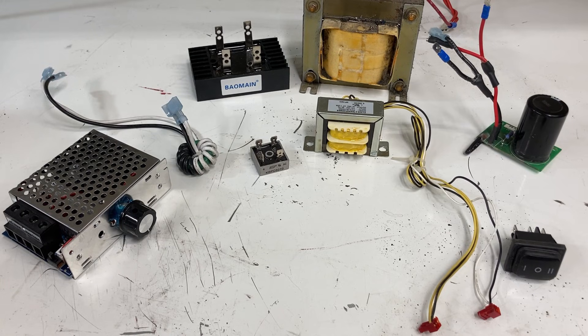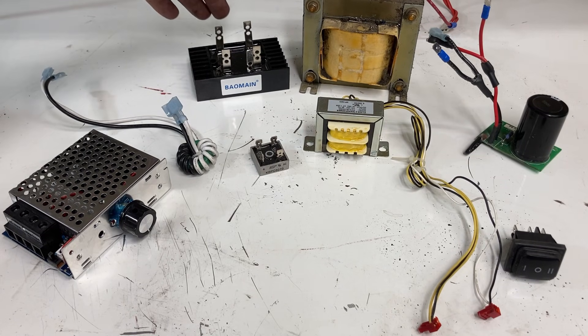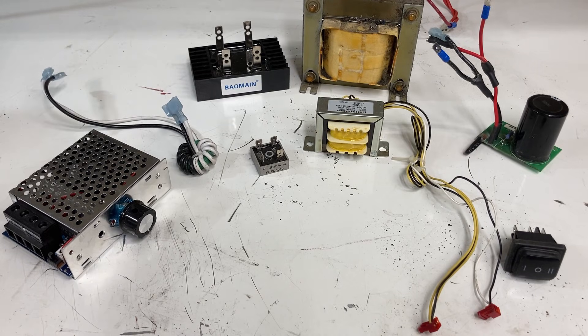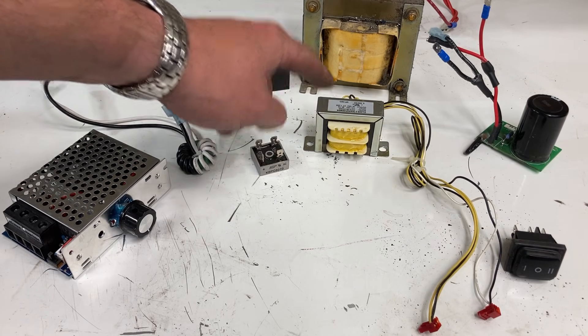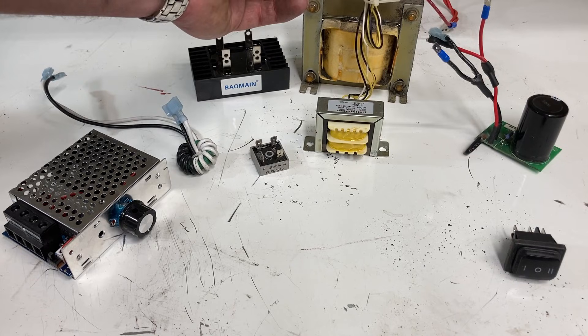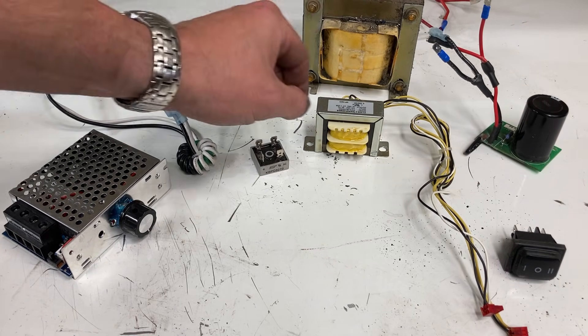The next piece is the DC choke. A lot of treadmills come with these but not all. This goes in line on the positive side of the power coming out of the bridge rectifier and again helps filter out power spikes. So we've gone through the first choke, converted it to DC, gone through the second choke, and now we almost have clean power. Don't confuse this for a transformer — a transformer takes AC current of one voltage and changes it to another. A transformer will have a lot of wires coming out of it; a ferrite choke has just two, basically an in and out.